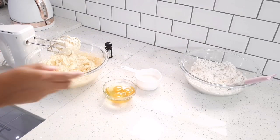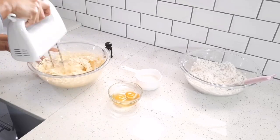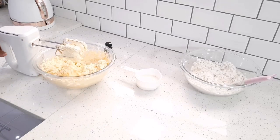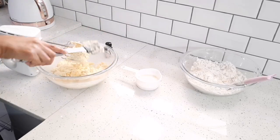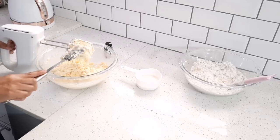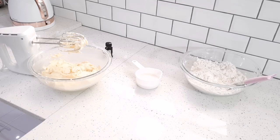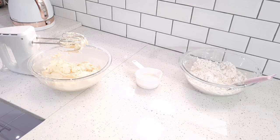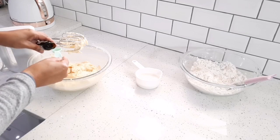I'm using six large eggs. I'm just going to scrape it down. Now if you missed any of the ingredients or the measurements, it will be in the description box below. I'm going to add my vanilla essence or extract — you can do one teaspoon of vanilla and one teaspoon of almond essence, but I'm just doing two teaspoons of vanilla.